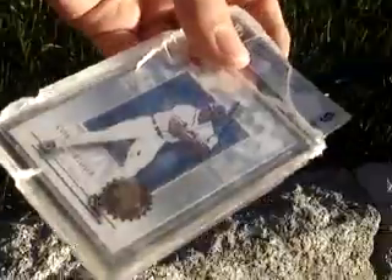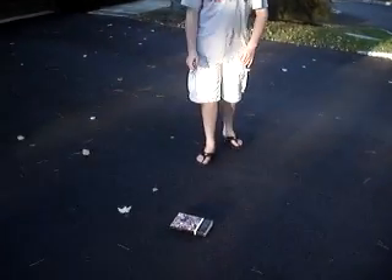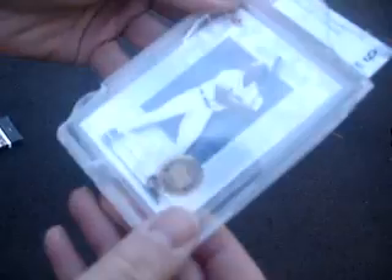Here we are with Ben in our second-to-last trial, and he is going to put the Beckett case under a book of Ivanhoe by Walter Scott. The book sucks, so it's worthy — is the case better than the book? Most likely. He's going to jump on the book, which is under the card. The case survives again. There is some chipping along the top, but that's to be expected given the damage accumulated to this point. It's starting to open up — you can almost see the card on some sides. Corey Aldridge, you are safe.